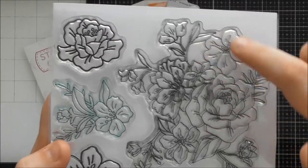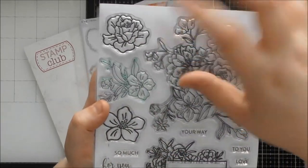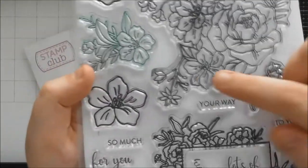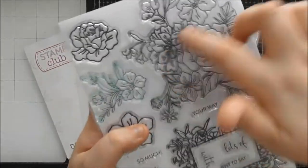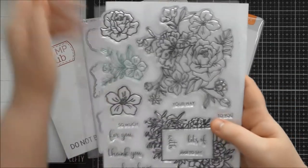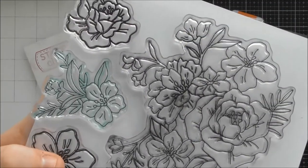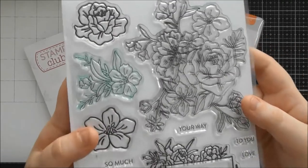This big cluster has gorgeous large rose-style designs and more open flowers. You could cut these out with the dies and add them on top to make a bigger clustered embellishment. You've also got small bud-like flowers, a little daisy-style flower, and a real mix of gorgeous foliage — bigger leaves as well as branches and ones attached to the small flowers. It's a great set for practicing your coloring.